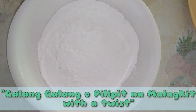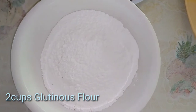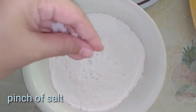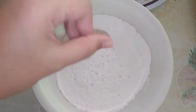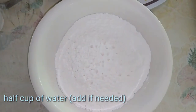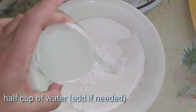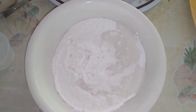Kailangan natin ng glutinous flour, 2 cups. Dalagyan natin sya ng asin, pinch lang. Kailangan din natin ng half cup ng water. Tansyahin nyo na lang kung gano'ng karami sya. Dapat hindi sya sobrang tigas at hindi din sobrang lagkit o basa ng ating mixture.